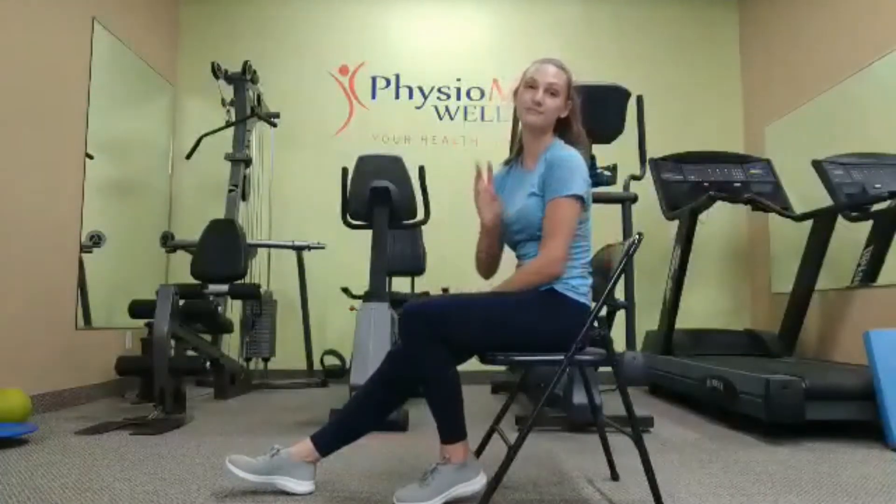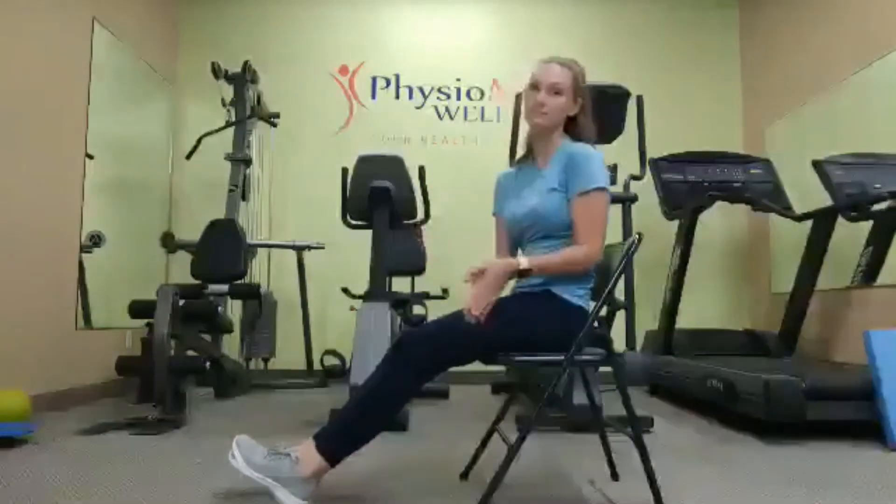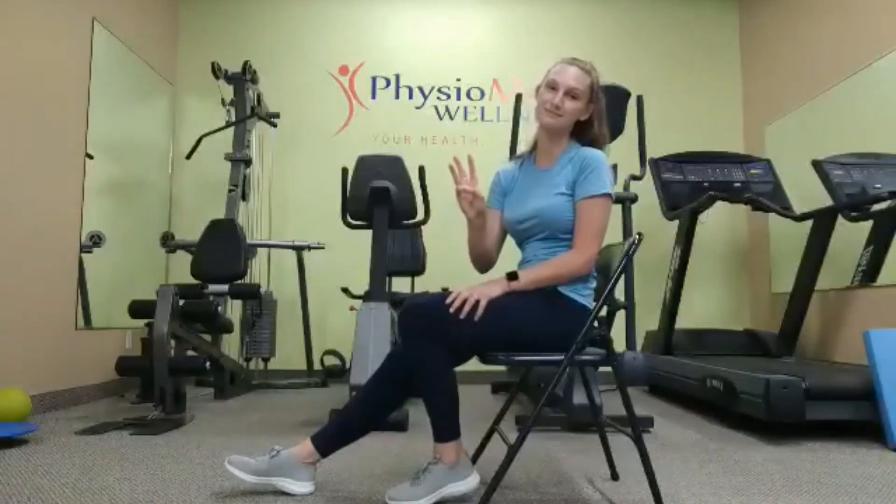We're going to do it ten times, holding for three seconds on both sides. We're going to do this three times a day.